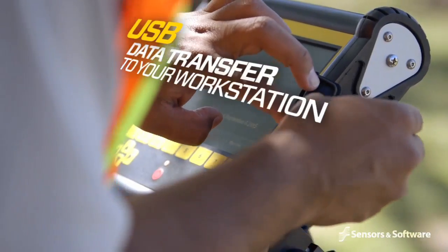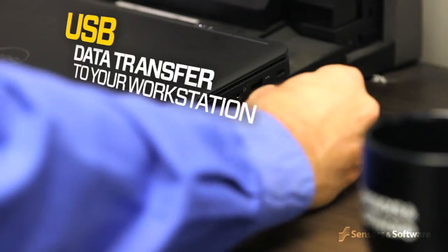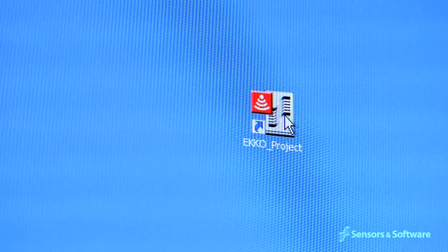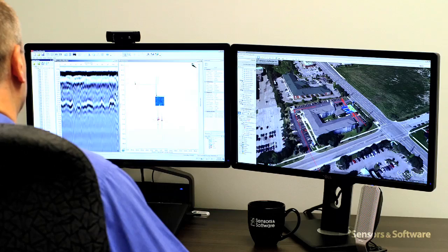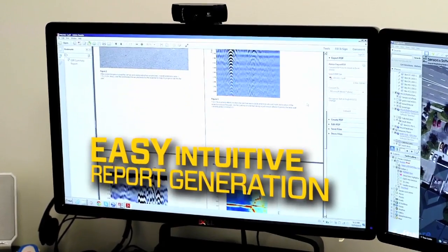Data can be saved to a memory stick for archiving and transferred to a computer. Files can be exported or seamlessly opened and analyzed using Sensors and Software's Echo Project GPR analysis software. This powerful, intuitive program allows easy interpretation and processing, as well as advanced report generation.